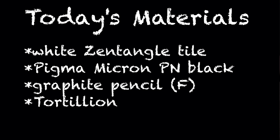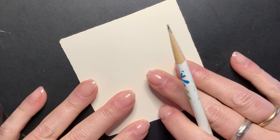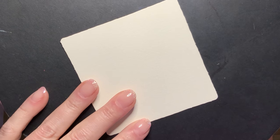So today I'm going to be tangling on a regular old white Zentangle tile — it's not regular or old, but it's white — and just a regular pencil and my PN in black. Okay, so let's get started.